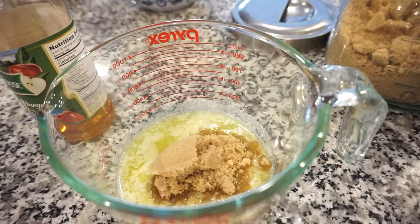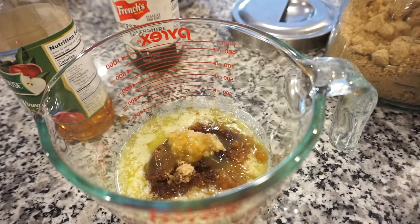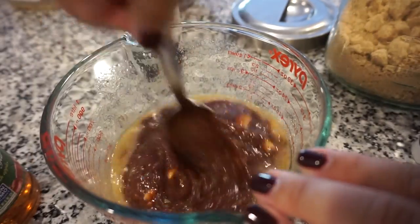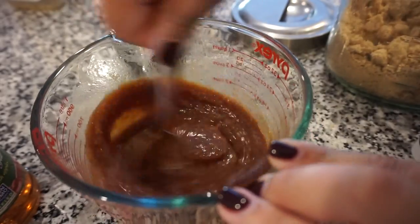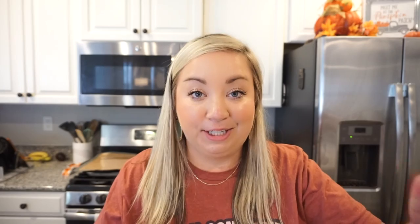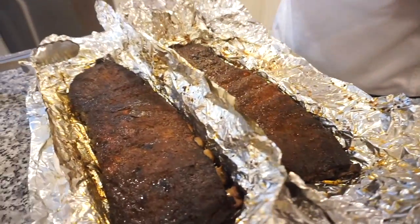I basically take Sweet Baby Ray's and then add in some melted butter, brown sugar, garlic, Worcestershire sauce, hot sauce, apple cider vinegar, a little bit of ketchup, and a little bit of mustard. I kind of add that all in and it takes that barbecue sauce to the next level - it is seriously so, so good. Tangy, garlicky, vinegary, sweet - it's just incredible. That is the sauce we're going to use for our ribs. Let's just slather them in sauce!